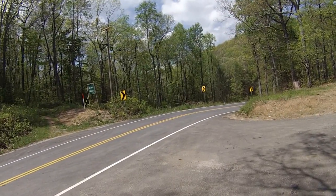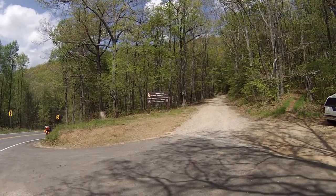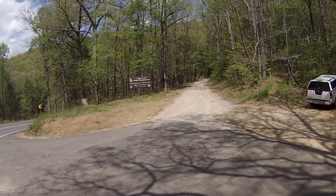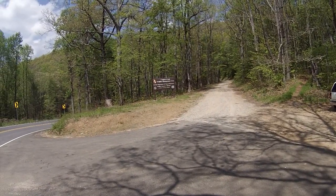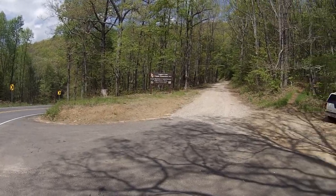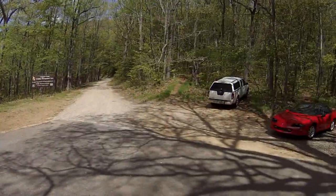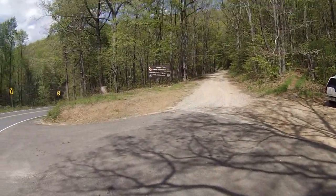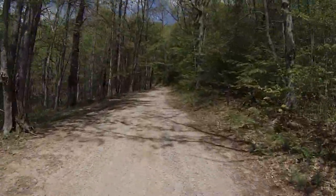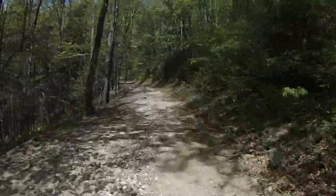All right everybody, V-Man 1313 with part three of our 'Where I Ride' segment. Now I'm at Duncan Bridge — I'll call this Cooper's Creek because of that big sign. This is Duncan Bridge Road, Wolf Pen Gap, 3260 elevation. Here we go, Cooper's Creek Duncan Bridge part three. We're sitting at 80 miles on the clock since I gassed up.